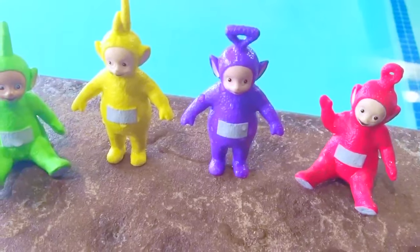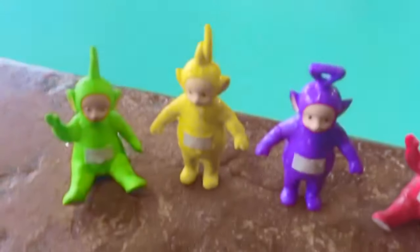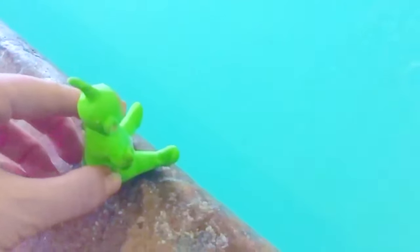Hello and welcome to Tiny Treasures! The Teletubbies are at a pool! Yay, Teletubbies! You've never been in a pool before! Who's jumping in first?